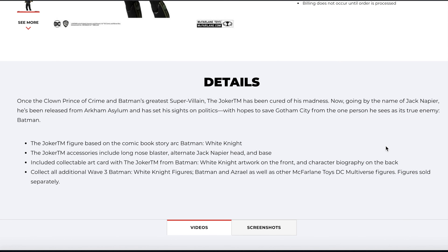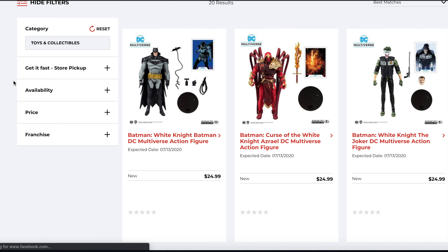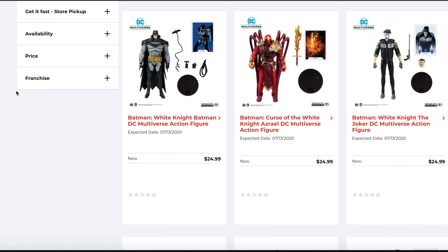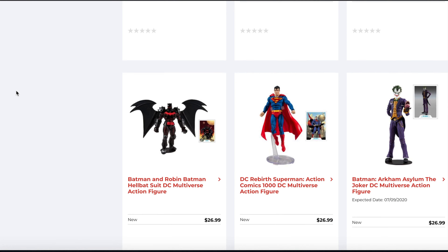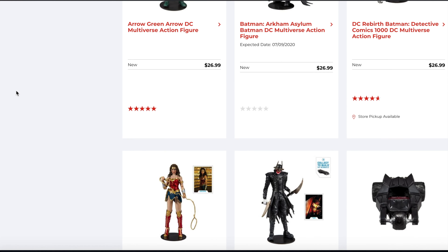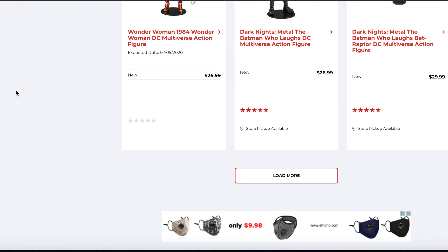Very awesome to see these up for pre-order. I can't wait to get these — I'm definitely picking up all of them. I love the McFarlane DC Multiverse figures overall, it's really cool. Again, these are up for pre-order at GameStop.com, and they also have the other DC Multiverse figures — the Joker's right there.